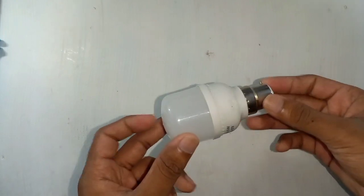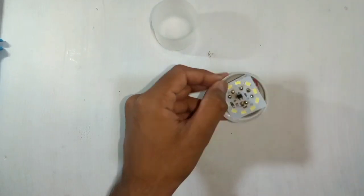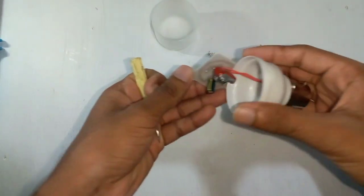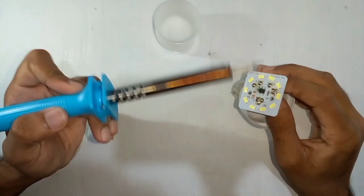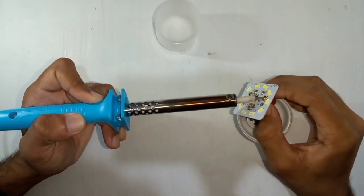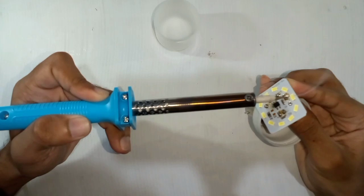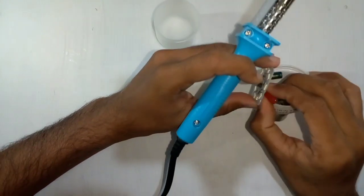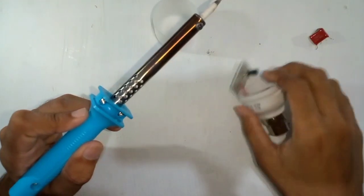We are going to show you how to connect the DC current to the DC current.